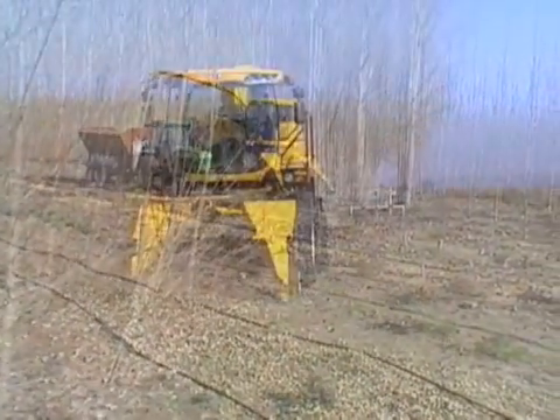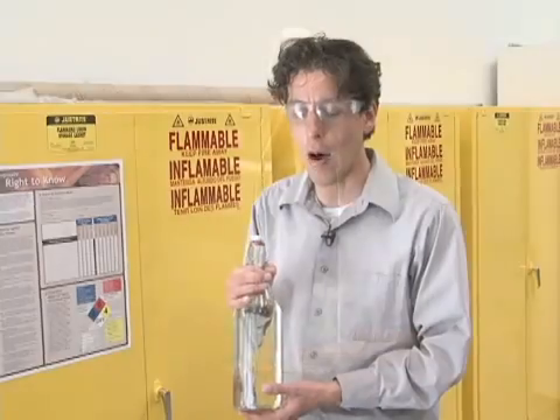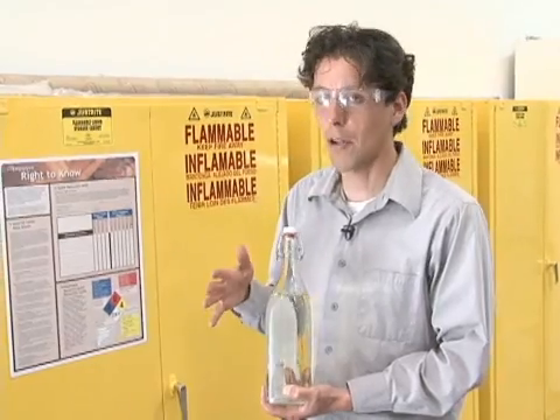The advantage we have in this process is the yield — this is our selling story. Compared to corn ethanol, which is how ethanol is produced today, we can produce about seven times more for the same plot of land.